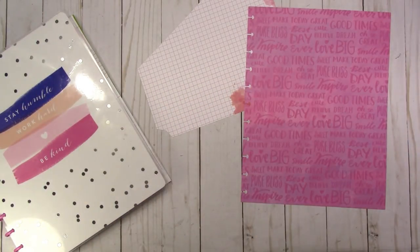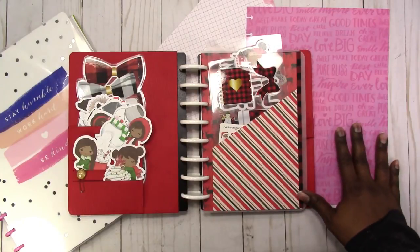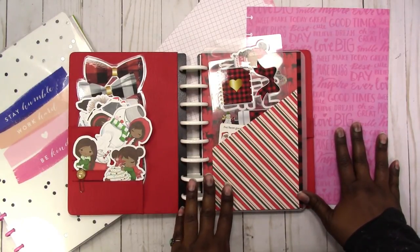Hi, this is Rachelle with Scrap Craftastic and I have a new template and cut file available in my shop at ScrapCraftastic.com. It is a pocket folder for disk-bound systems. Right now I have letter size, half letter, mini disk, and classic.